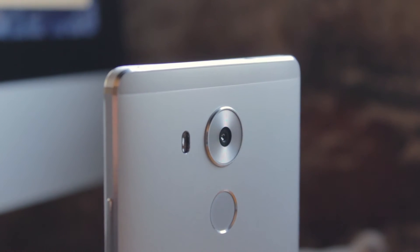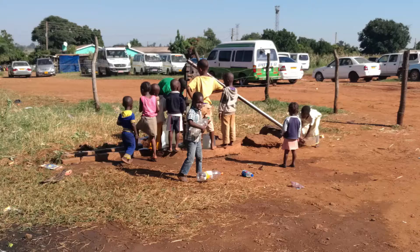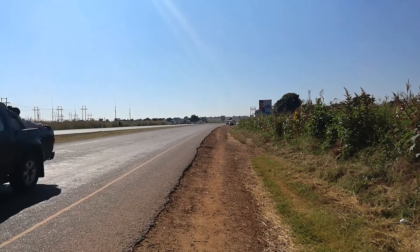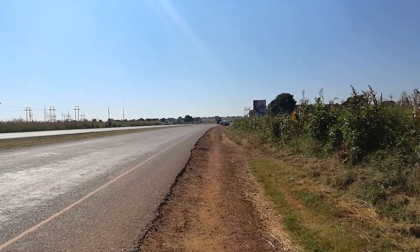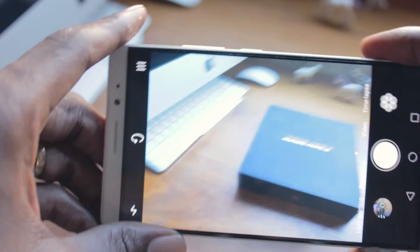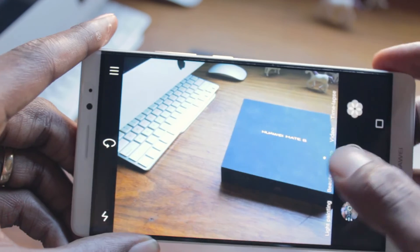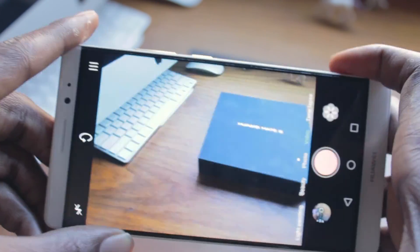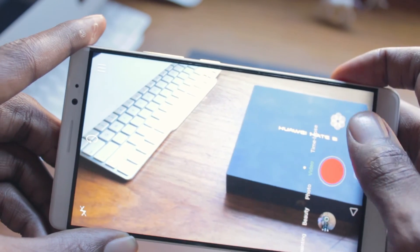Camera performance is exceptional. The phone features a 16-megapixel sensor, which can take modest-looking images in well-lit conditions. However, low-light performance is not great, even when using HDR. The Mate 8 can capture 1080p footage up to 60 frames per second and 720p footage up to 120 frames per second. It also can do slow motion.